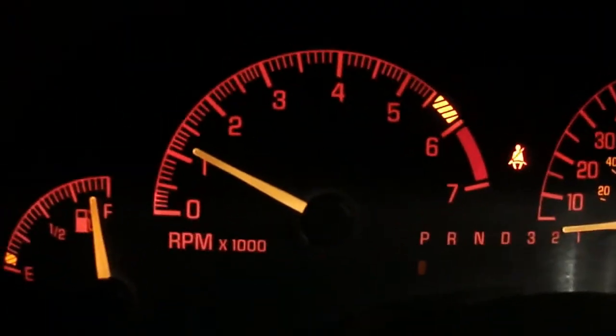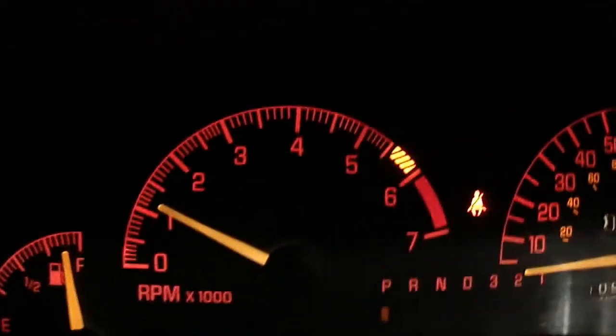It just seemed like it cranked a little slow — I'm not sure though. For the load test, I'll turn on my interior lights. For starters I'm getting 14.65 volts at idle, which is actually a little above normal. I'm going to raise the idle to 1500 RPM and then see what happens.